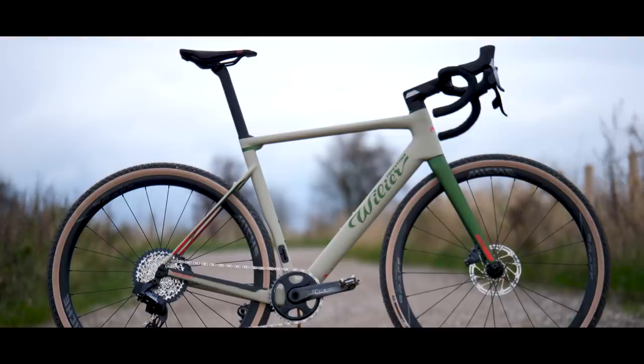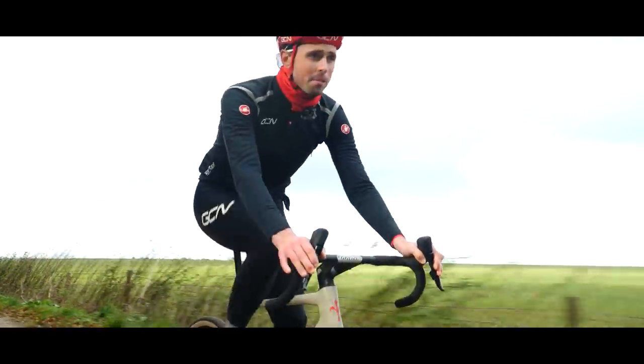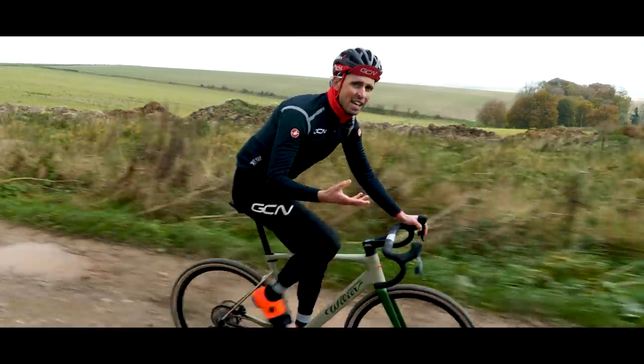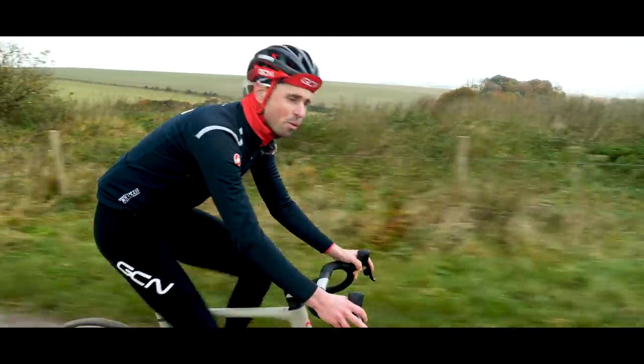Villa call the Rave a performance bike born out of customer demand, and they've created one bike with two souls. I'm inclined to agree — the change of tires or difference between the handlebars really does alter your perspective as a rider. I'm all for versatility. In an age when bikes are becoming more and more specialist, it's a refreshing approach.